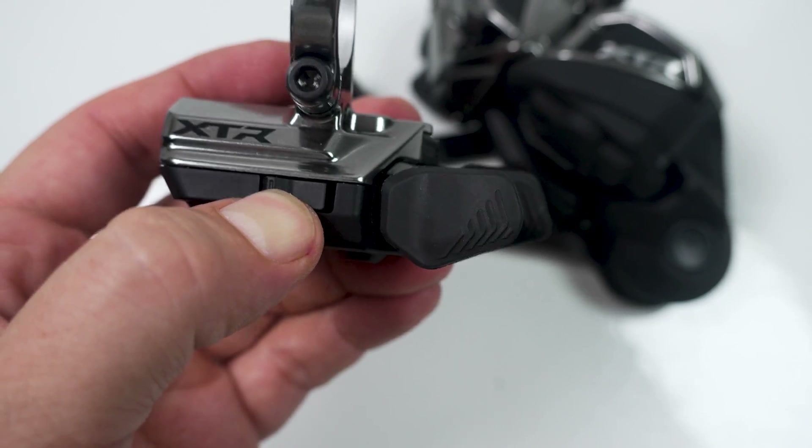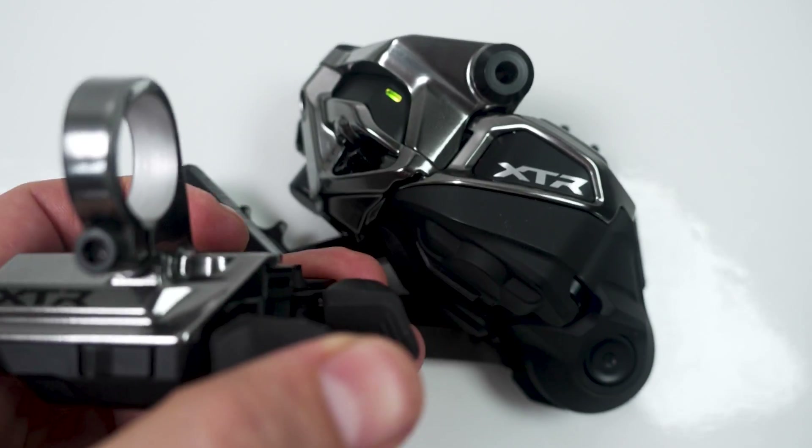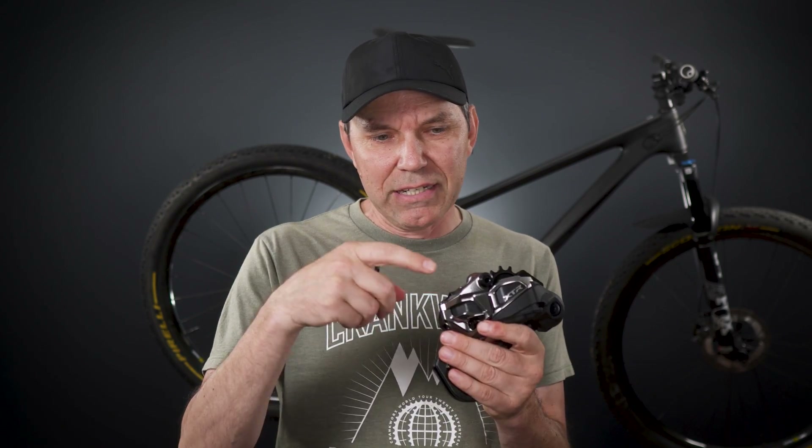The new wireless XTR is called Di2 because these are Di2 platform components — the electronics that Shimano have been using for quite a few years, whether for mountain biking, road, or e-bike components. They're all part of the Di2 platform. The E-Tube project is the software that allows us to customize them. But these two components — the new Shimano shifter and derailleur — do not need any software to function. You use the third button on the shifter to access trim or micro-adjust, and you just adjust the B-gap for wireless shifting. You don't need the app.